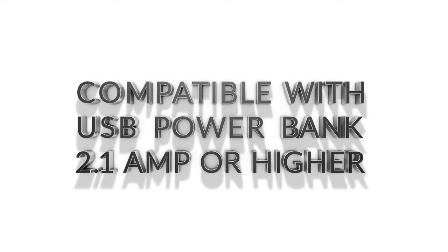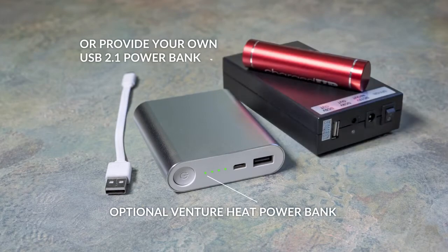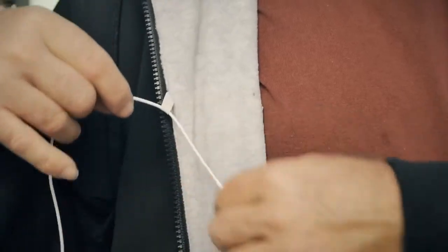The Evolve Heated Hoodie is compatible with any USB power bank 2.1 amp or higher. If you do not have your own USB power bank, we have you covered. By having the freedom of using almost any USB power bank, you are not tied to one battery design for one application.